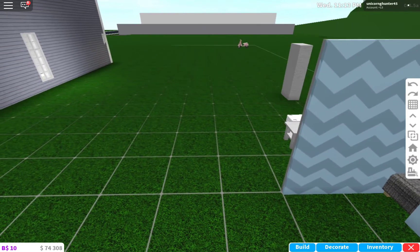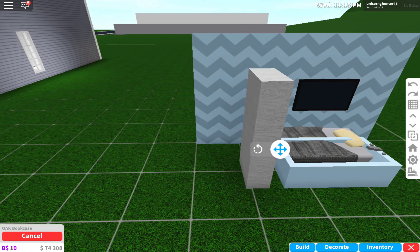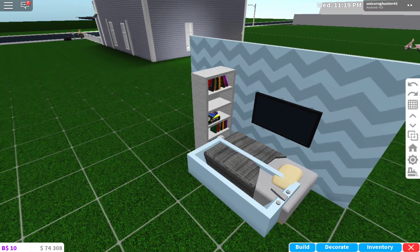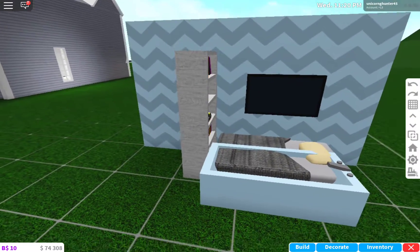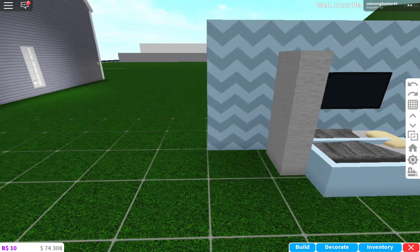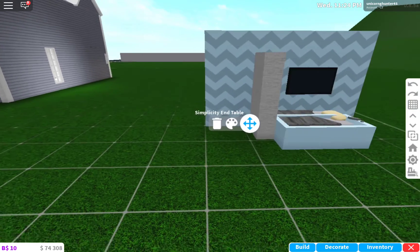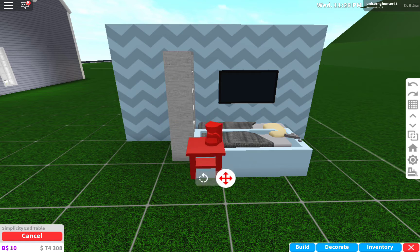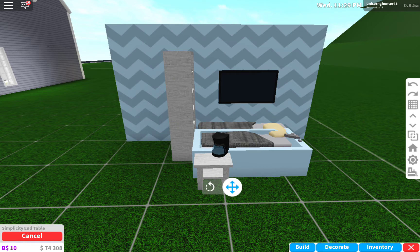Next you want to grab a bookcase and put it at the end of it, like that. I've already colored these and prepared these for the video, so you can do it along the way. Next you want to grab a coffee table — a simplicity end table — and you want to put coffee on it.